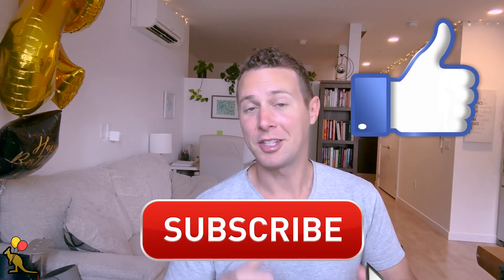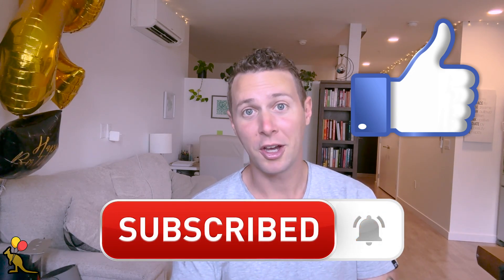For this shape you're going to need your handy dandy balloon pump and one 260 size twisting balloon. Both of these items can be found using the links in the description below. Don't forget to hit that like button and subscribe to my channel for more business and balloon content.